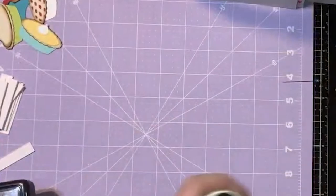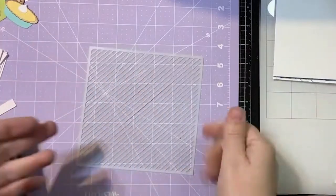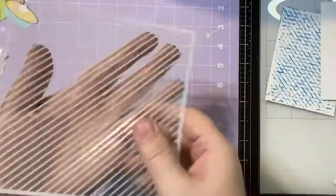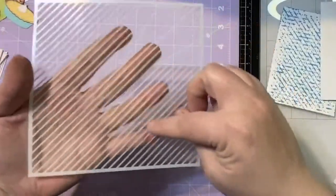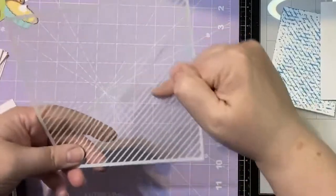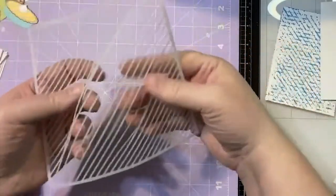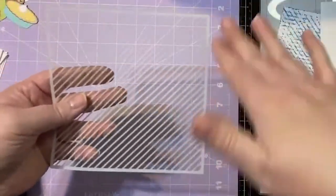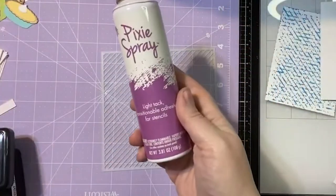Now we can play with our striped stencil for a second. One way you can use your stencil is just the way it is. One thing I will say about the striped stencil is that because the lines are so close together, with not a lot of room in between, it makes it really movable. I love that it has the thin lines, but I find it's very helpful to use pixie spray with this.